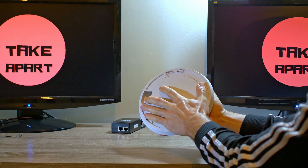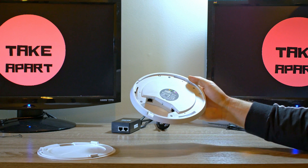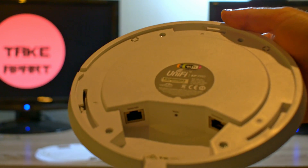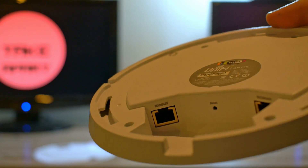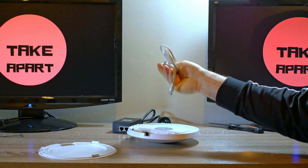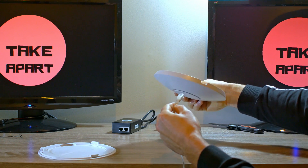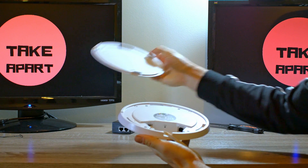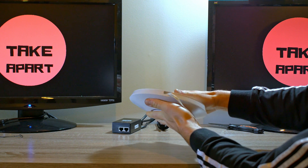The unit itself is light and has a mounting plate on the back. The Pro version comes with two ethernet plugs — main and secondary — and a reset button. The only thing missing is an ethernet cable. Once you have it, simply plug it into the main connector and close it.